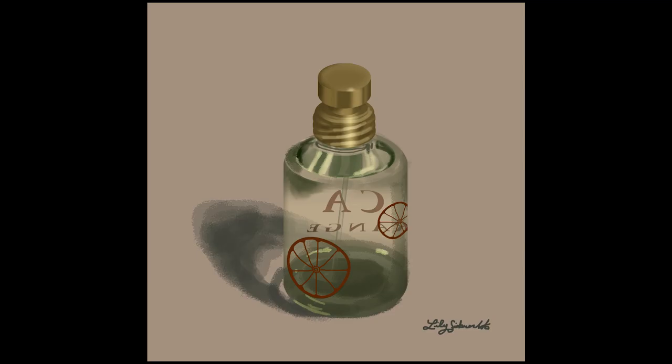This is the second drawing I did, and a lot of these first early drawings use some different textural brushes and they're kind of odd — the texture was just kind of off. But I wanted to practice drawing some metal and some glass, some translucency, and so I chose to draw this little bottle of Pacifica perfume that I have.